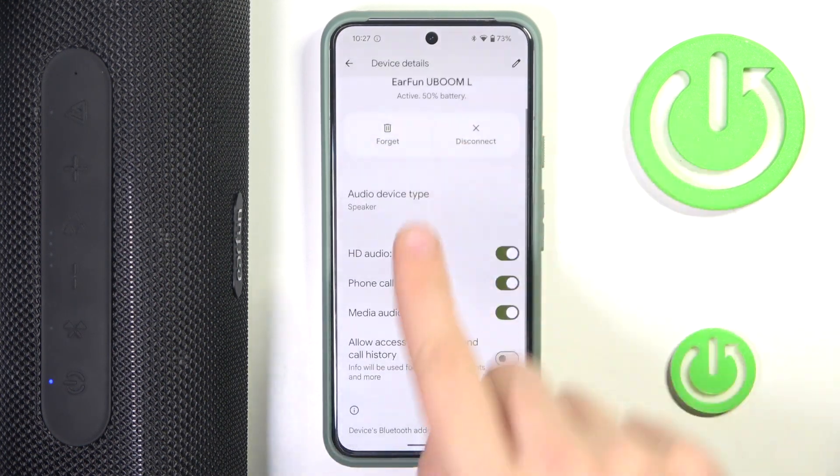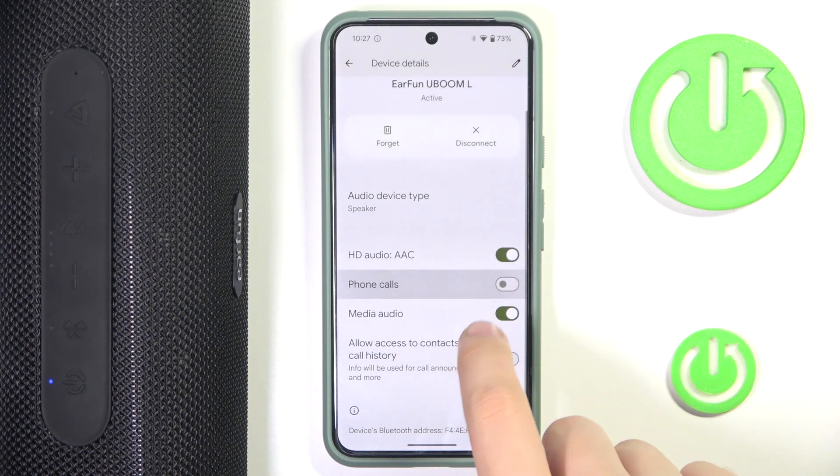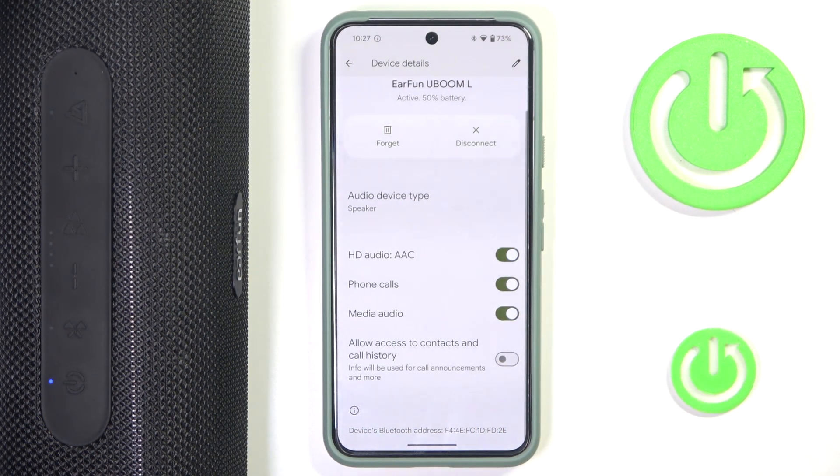Now we have to scroll down a little until we see 'phone calls.' It's currently enabled, but we can either disable it or enable it using this switch over here. That's it — hope it helps you, goodbye!